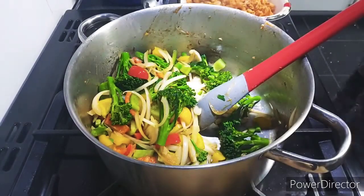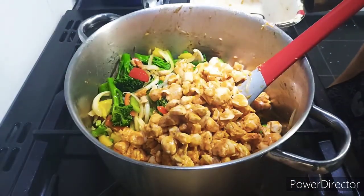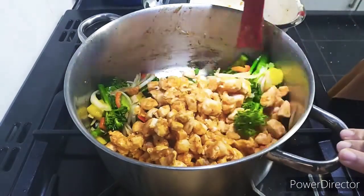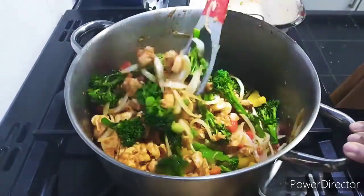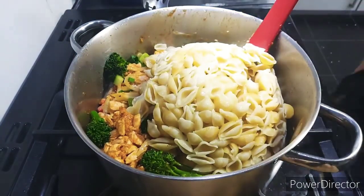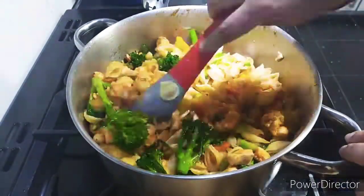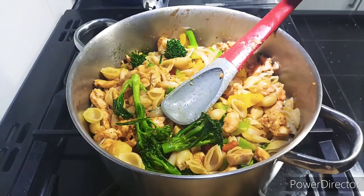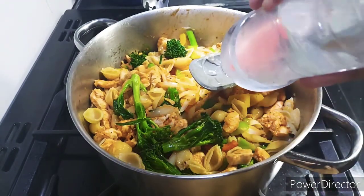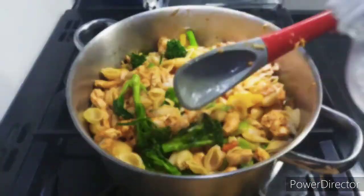After stir-frying the vegetables for two minutes, I'm adding the chicken back in. At this point I'm also adding in the pasta. The pasta wasn't soft when I removed it from the water, which helps because now when I stir it, it won't break — it will hold its shape and cook further with the chicken and vegetables. Everything was undercooked and now it will all cook together. I've added in two tablespoons of vinegar and two tablespoons of soy sauce.